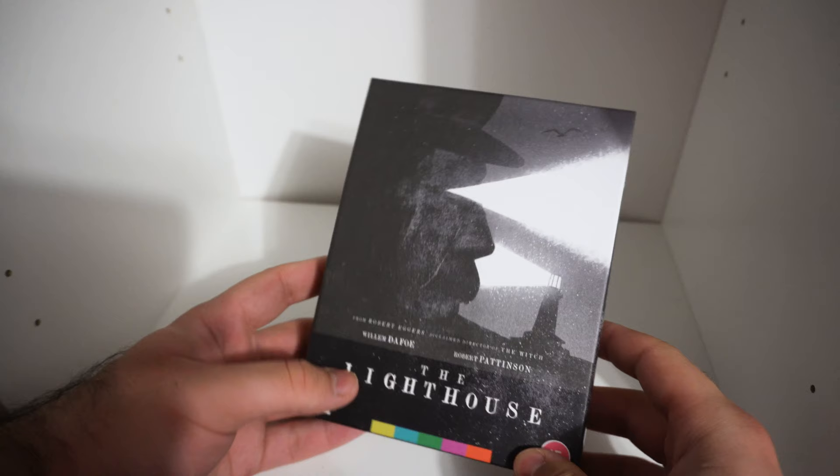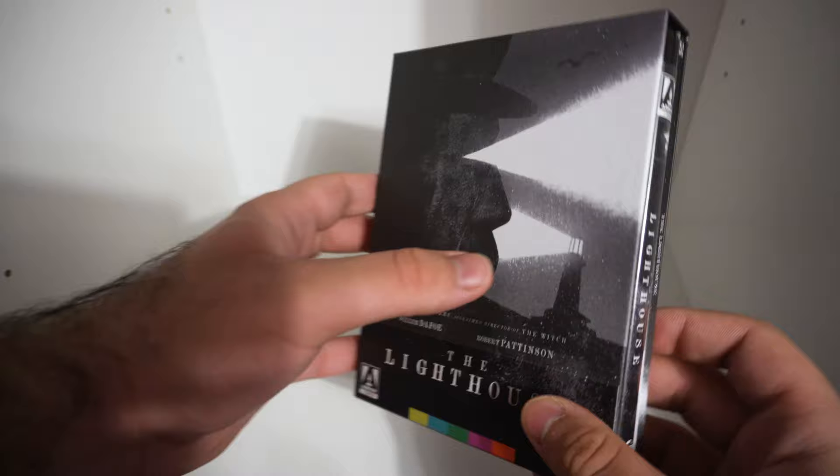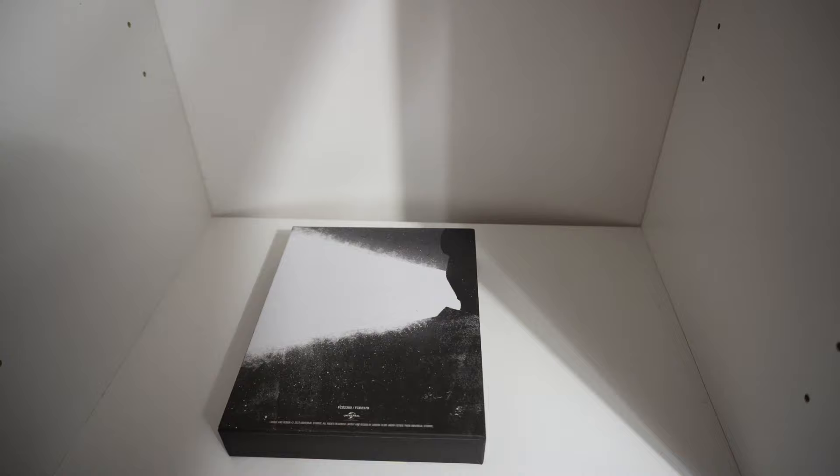Here we have The Lighthouse — a very nice matte finish. Here we have Pattinson's character, a nice little seagull, the lighthouse with light shooting out from it — very nice. I like this matte finish; nothing on top. On the spine as well, I think the art continues. Does it continue to the back? It does. That's a little bit boring — it just has nice continuing artwork on it. The J-card just comes right off, which is cool.